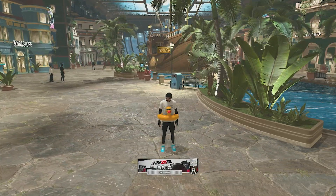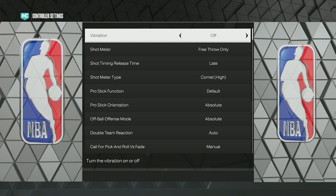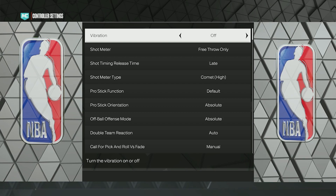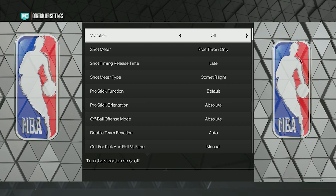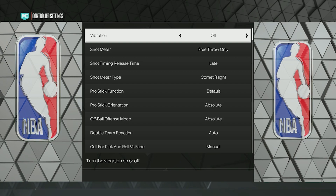The jump shot settings — to get here you just want to go to the menu, go to Options and Quit, then go down to Controller Settings. First, vibration is off. I made the mistake of keeping it on last video, but I do shoot better without vibration. A lot of people say that without vibration is better, so try it.